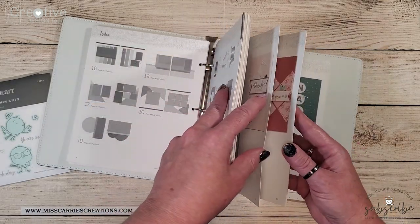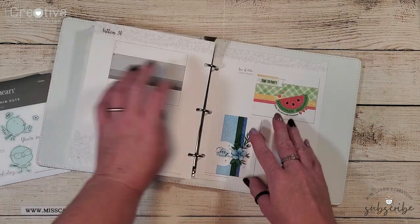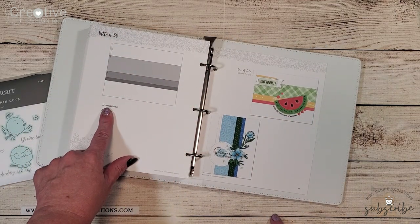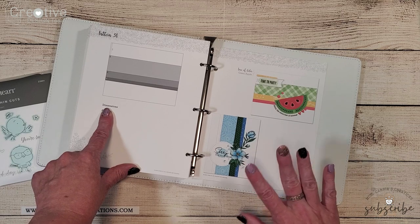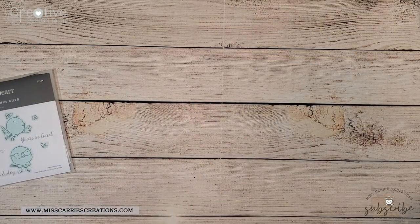Let's go ahead and take a look at the sketch I'm going to be using today. This is a card sketch. If you take a look in the idea book you're going to see that it gives you the dimensions for all of the cuts and it also gives you two sample ideas. Today I'm going to show you three more cards that you can make using this sketch from the Make It From Your Heart idea book.